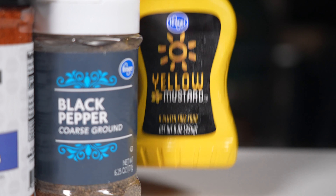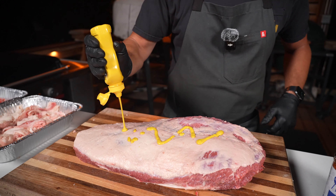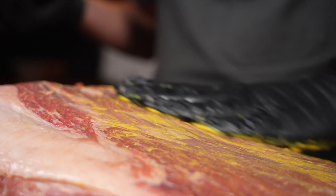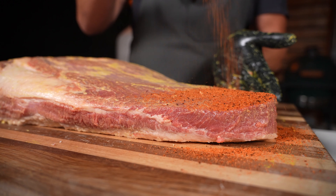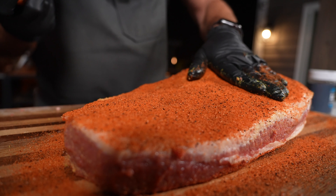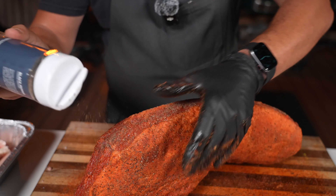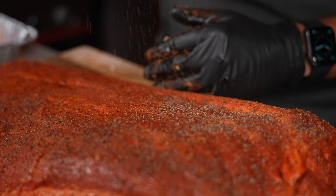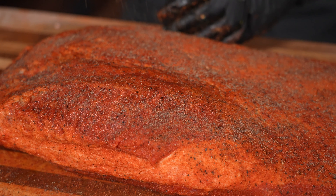The last part of the prep is to season the brisket. I'm going to take some yellow mustard and use it as a binder — this helps the seasoning stick to the meat. Don't worry, you won't be able to taste it. Just rub a nice thin layer all over. Next, I'm using my all-purpose seasoning with salt, pepper, and garlic — all the classic barbecue flavors — seasoning it pretty heavily on all sides. This is a big piece of meat, so don't be shy. Finally, I'm finishing it off with more coarsely ground black pepper to help develop a beautiful bark on the outside. The pepper will mellow out during the smoke and won't be overpowering.